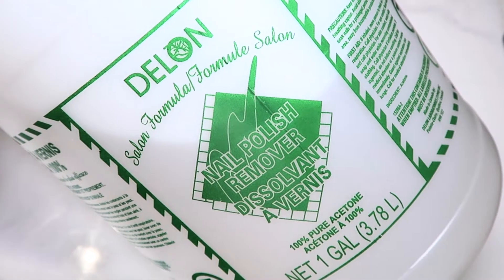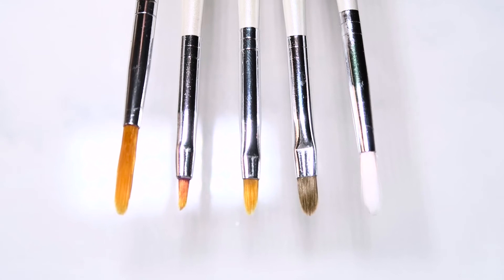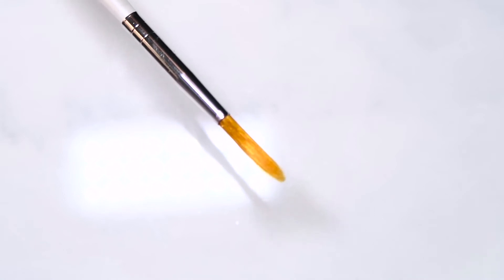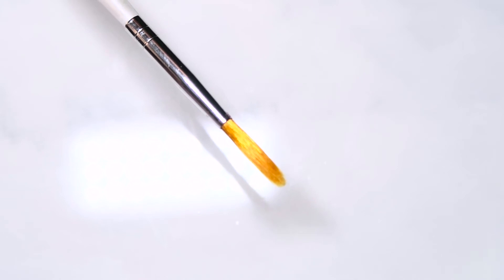There are only two or three main tools you need to do this: a toothpick or wood stick, 100% pure acetone nail polish remover, and a cleanup brush of your choice. This shape of brush usually works well for everyone. I believe Elf sells a concealer brush that looks similar to this one for like a dollar, which is perfect to use. I personally like using a bigger, longer brush like this because I have very large nails and quite a lot of space to work with.